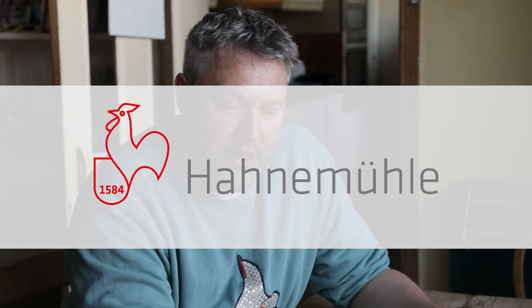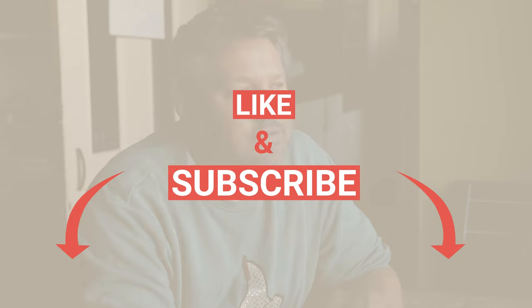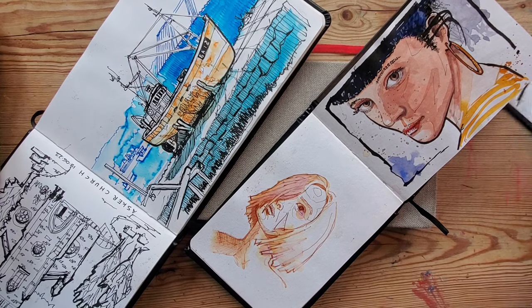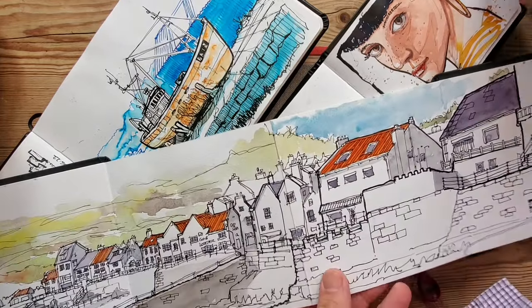This isn't a paid promotion — these have all been bought myself. I've been really sketching properly now for three or four years, back into it, and I've already accumulated probably 25 sketchbooks, which is quite a lot. So when I bought some of these I was really trying some new things.